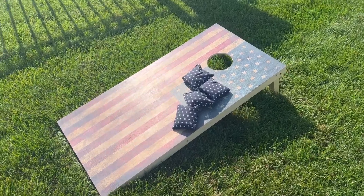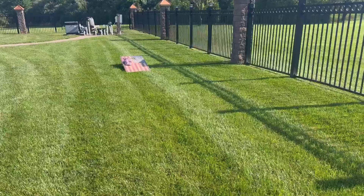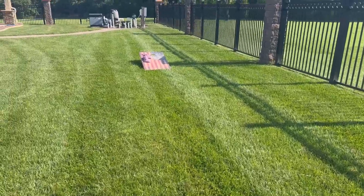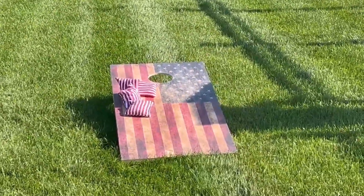Hi, Charlie here. Today I'm going to do a review on this cornhole set. We got this set for our pool area just in time for summer. We are so happy with our purchase — it's well built and it's good quality.